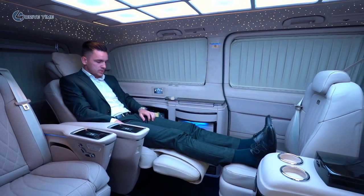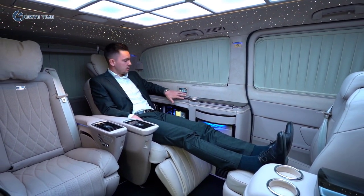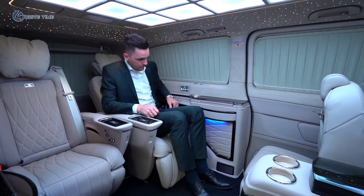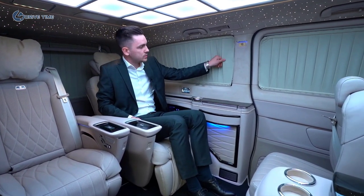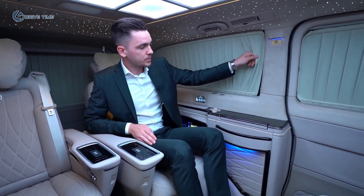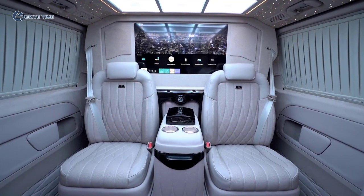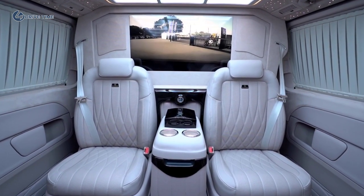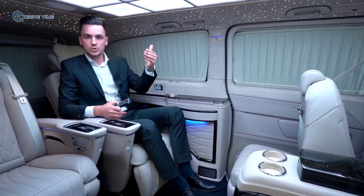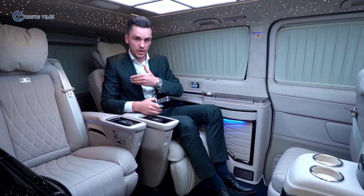Now we go back, close the footrest, and move the seat in front back to look at the other options. On the side we have manual curtains. We have also installed cameras — in the media option we can view the front camera and rear camera to see what is happening outside. So even with curtains closed and the partition wall up, we can see what happens at the front and rear of the car.